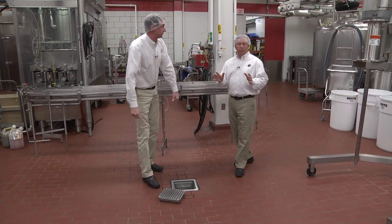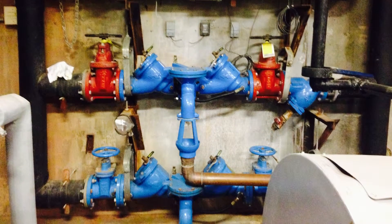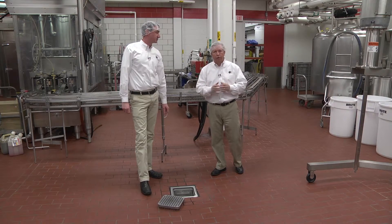Another water protective measure is backflow prevention. We have it on our main supply and at every use point in the plant. That prevents contamination from happening internally within the plant operations.